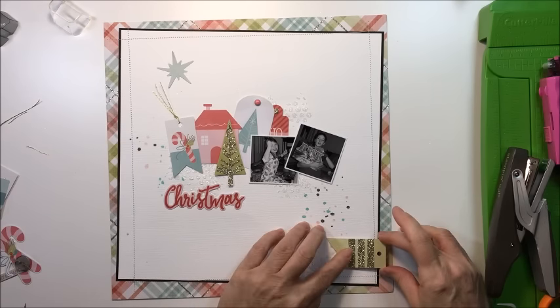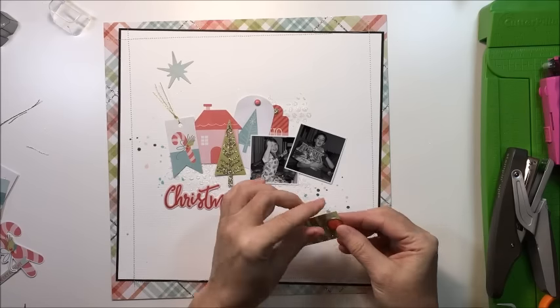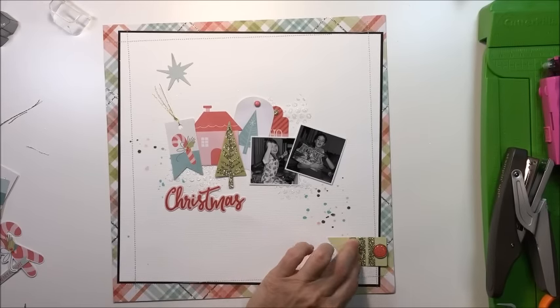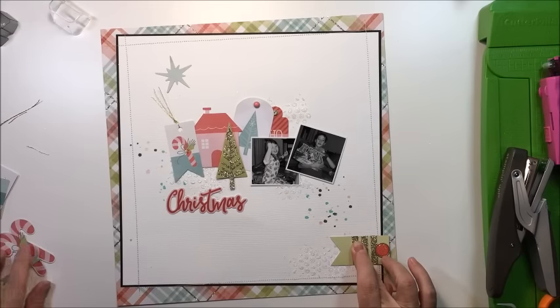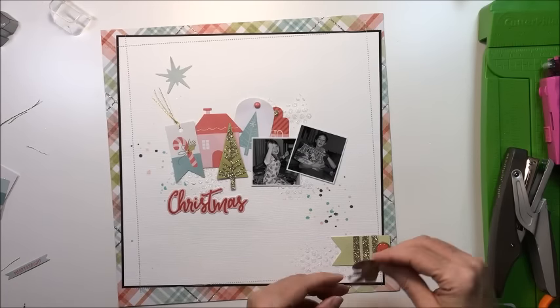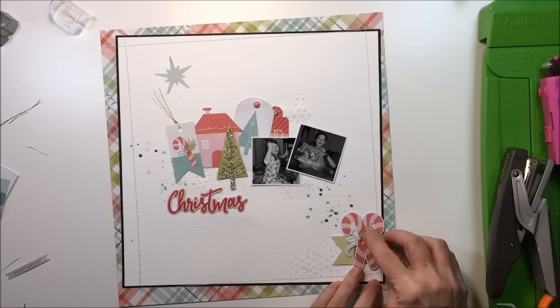I'm going to take another tag that has more of that glitter on it and put it down. I'm going to put one of the brads from the collection in the hole of the tag first to add a little more detail, then take a couple of die cuts and layer them over top to create more dimension in that cluster. One little die cut I'm using is these cute little candy canes — the candy cane is also on the tag up above beside that little house — just repeating that candy cane theme. I've popped those up on pop dots to create more dimension.